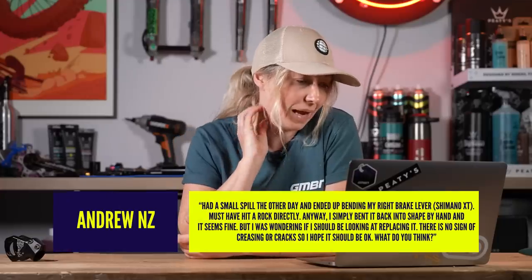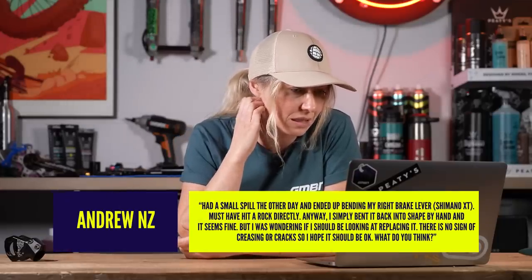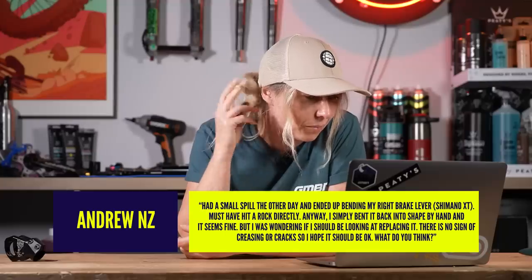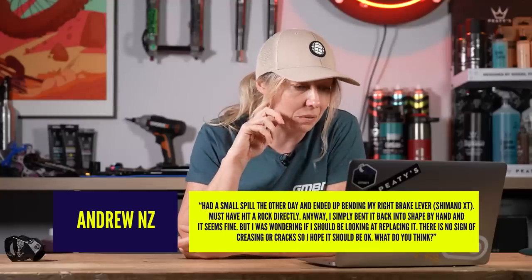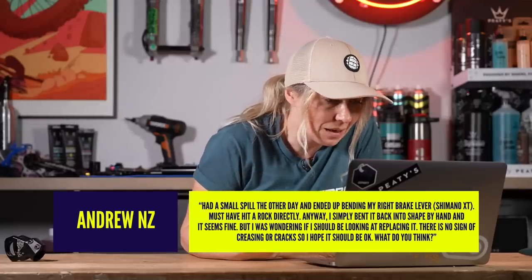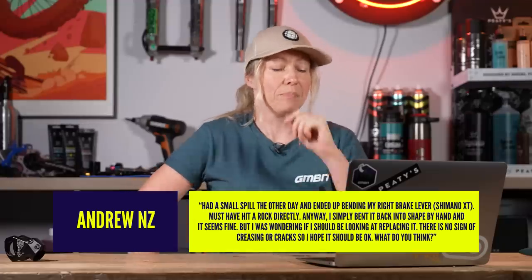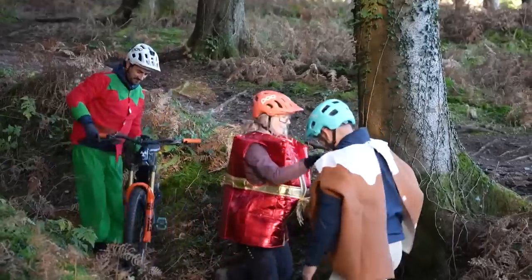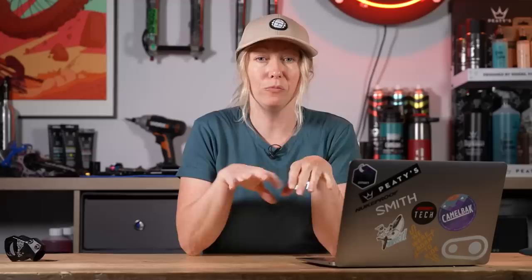Finally, from Andrew NZ: I had a small spill, bent my right Shimano XT brake lever on a rock, bent it back by hand and it seems fine — no sign of creasing or cracks. Should I replace it? I actually did this quite badly to my Nukeproof Mega during the Christmas special. You can bend them back and if it didn't go soft when you straightened it, it might be fine — but it is now compromised in terms of strength and will be weaker. If you crash again, it could snap off next time.